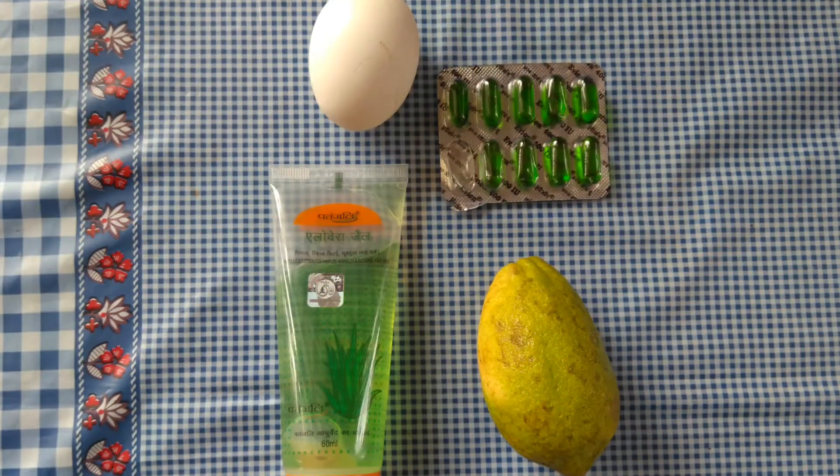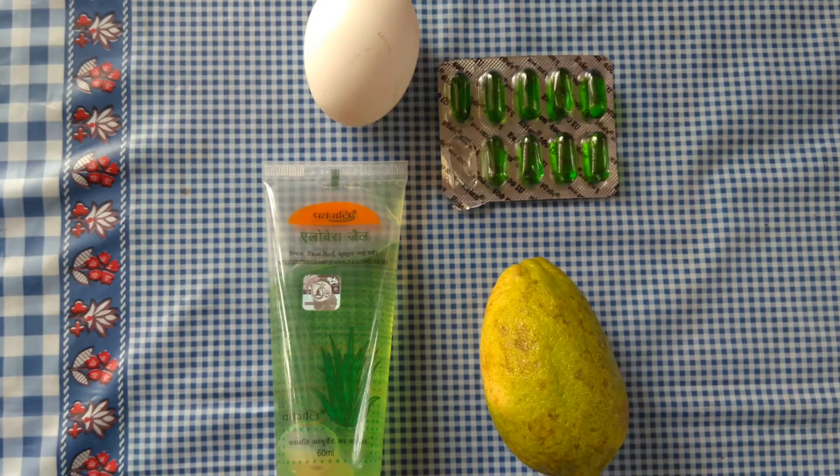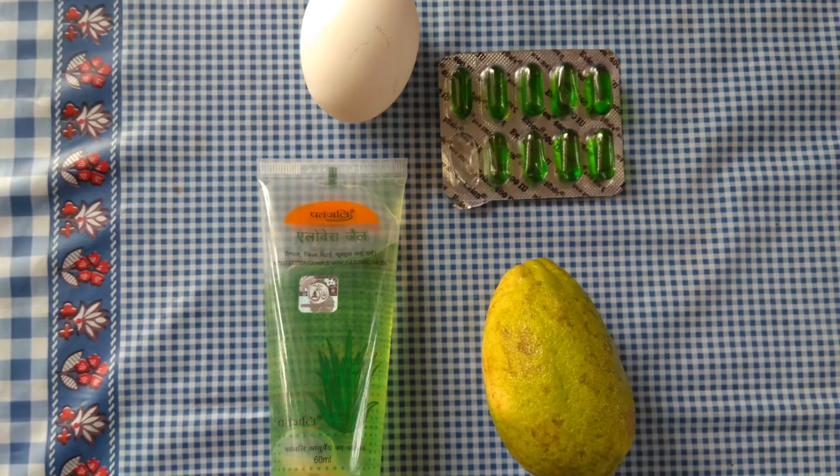To prepare this hair mask, all you need is one egg white, two capsules of vitamin E, one tablespoon of Patanjali aloe vera gel, and one teaspoon of lemon juice.